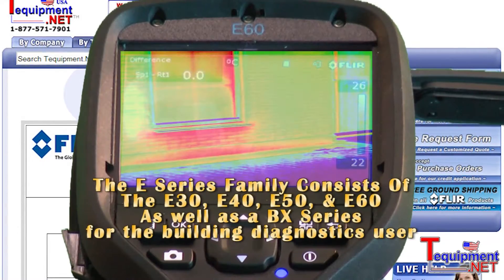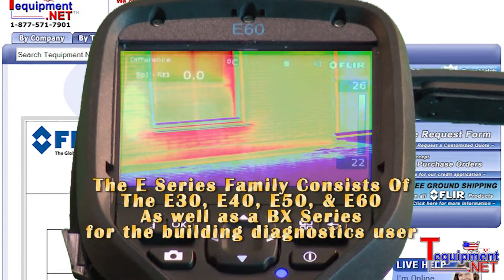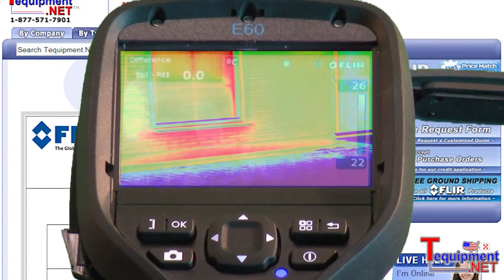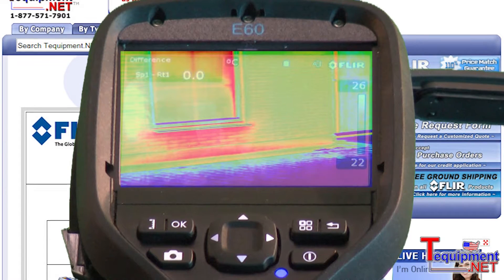The difference between the E-Series and the E-Series BX is that the BX cameras have a narrower temperature range and improved sensitivity over the standard E-Series products. The standard E-Series products have a higher temperature range for those users in the industrial community measuring things such as electrical targets or higher temperature targets like steam traps.